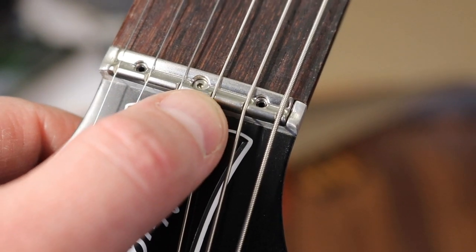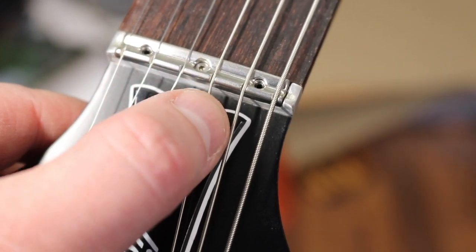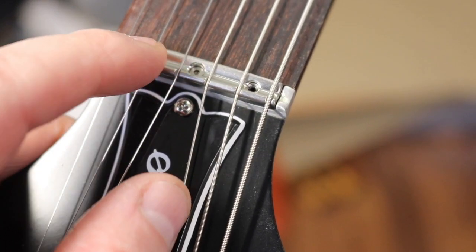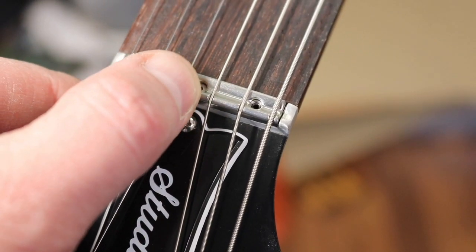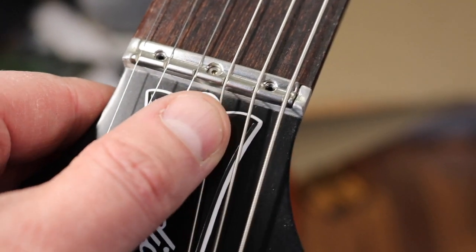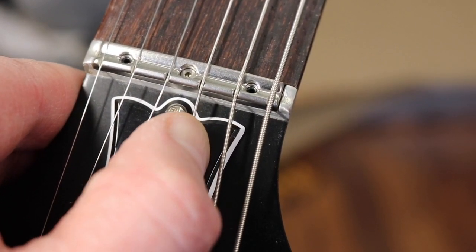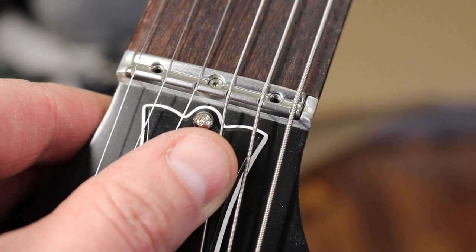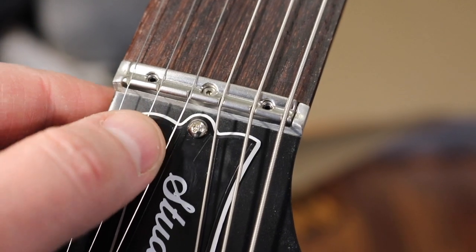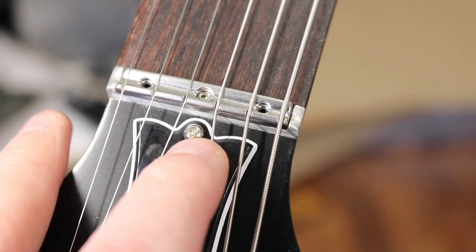That will cause a major problem — even if I were to widen the slot, it would still grip because this is metal. If this were bone or any other material, it wouldn't be a problem. But since it's metal, that's not a great idea, and I think that's the reason why Gibson moved away from this type of nut. It's also got a couple of other issues here — it's just a piece of junk.